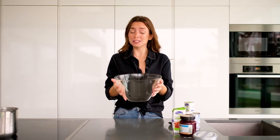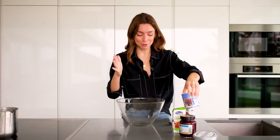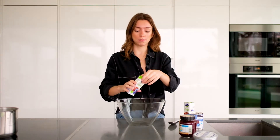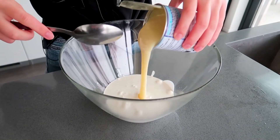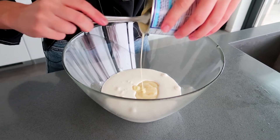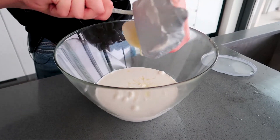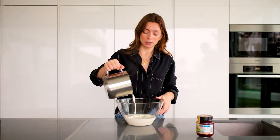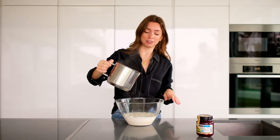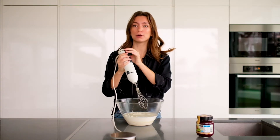Now comes the easiest part — combining everything in one bowl. I forgot to mention: people who know cheesecake are probably thinking, is she making cheesecake without condensed milk? No, I'm not — we do need condensed milk, I just forgot, but here it is. So now we're going to add absolutely everything: the remaining cream from the second packet, condensed milk — what a treat! — and now the Philadelphia cream cheese. Just pour everything in, then add the cream and gelatin mixture. This being warm will help everything combine. Now just beat it all together until well mixed. Done!